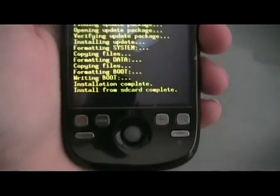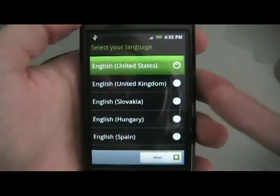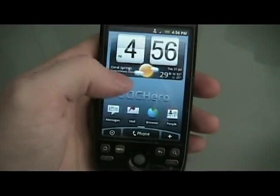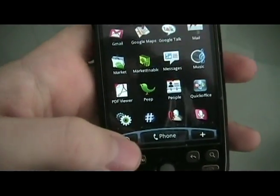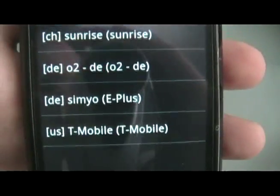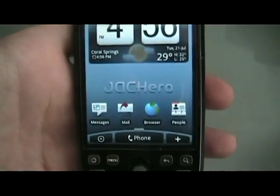Once it's done applying the update.zip, you're going to see install from SD card complete. Push the trackball down on home and back to reboot phone now. When you're done, the phone should reboot and start up at the setup screen. Go through the setup. When you're done doing the setup, you should be on your new ROM. First thing you probably want to do is open up the menu. If your ROM has this built in, click market enabler, then click settings list and choose whichever carrier applies to you.